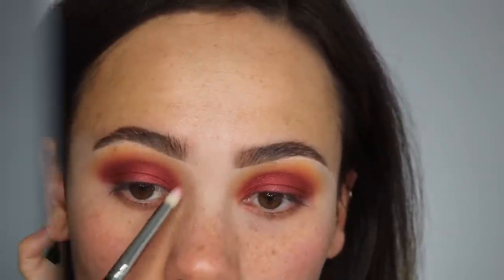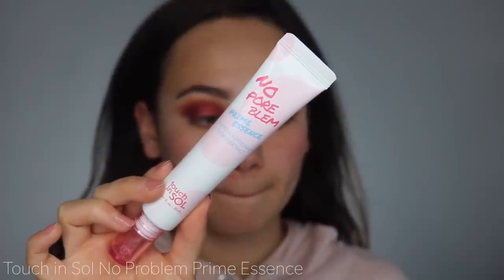Using the lightest shade Laurel, I'm going to use that as my inner corner highlight. Then I'm taking the Touch & Sew No Pore Bloom Prime Essence just to prime my face.